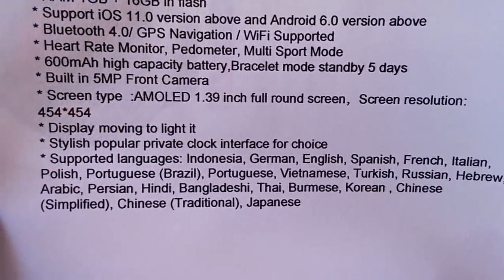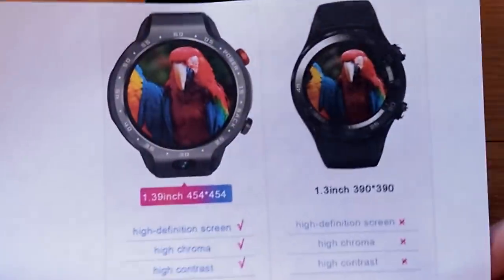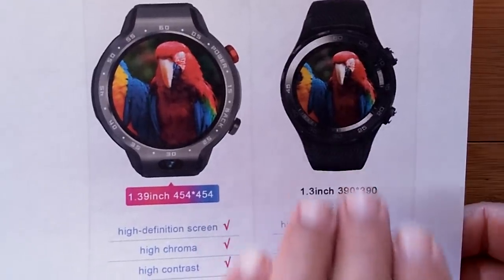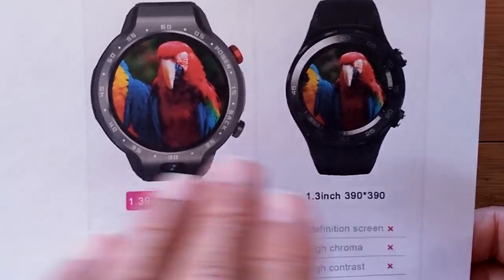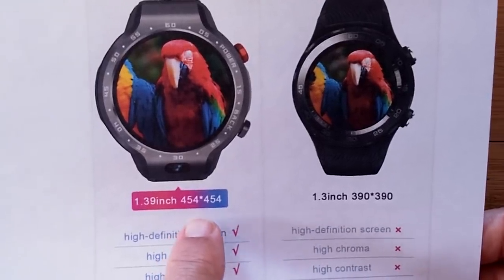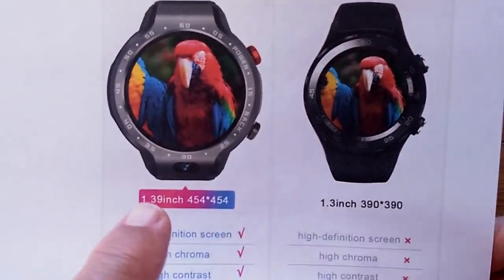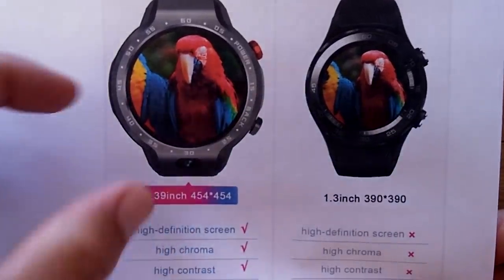The screen is different — really, you're going to see it in action in a minute. The muddled colors of a standard 1.3-inch 390 by 390, or even a 1.39-inch 400 by 400, are not as brilliant as this new one at 454 by 454. That extra 54 pixels lets you get full edge to edge — you're going to see it in this watch. It really feels big but it's basically the same 1.39 inches, with no bezel hiding 54 pixels worth of it.